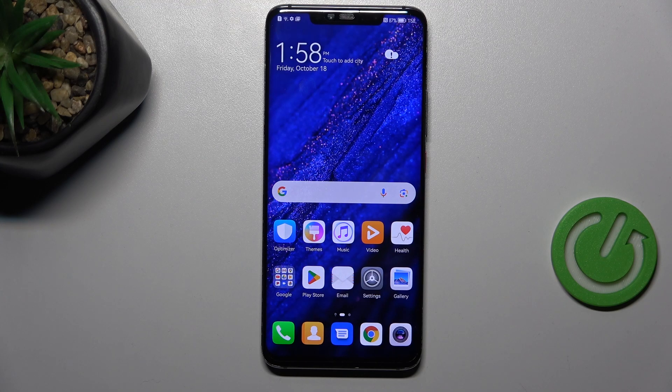Hi everyone. In front of me I've got the Huawei Mate 20 Pro, and let me share with you how to check for software updates on this device.